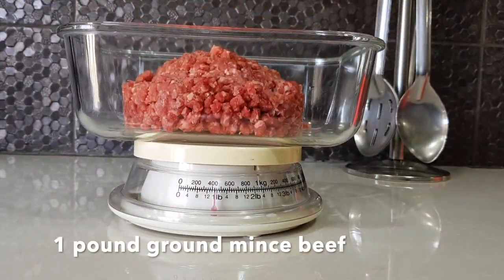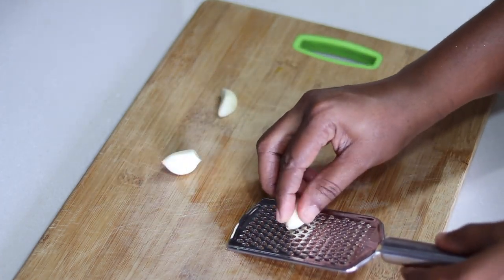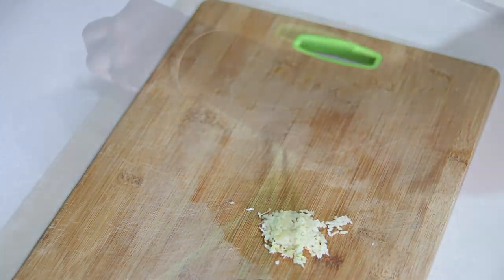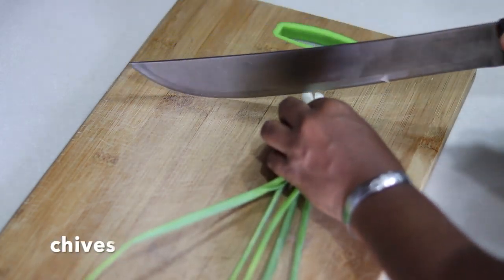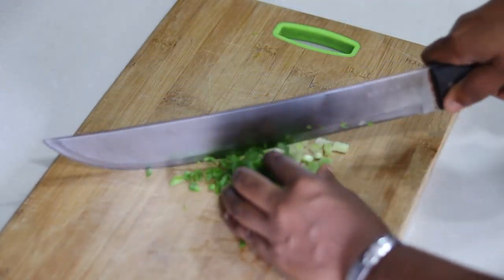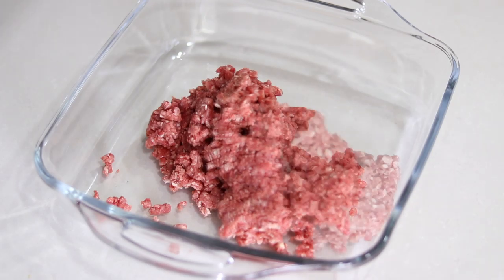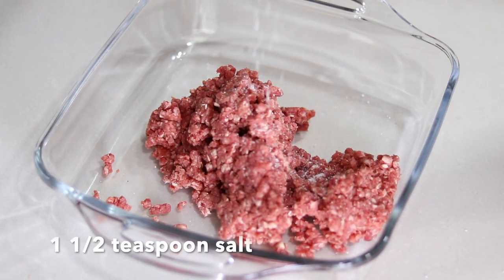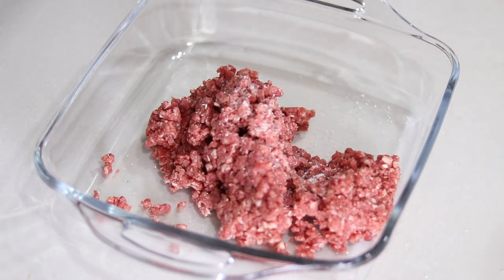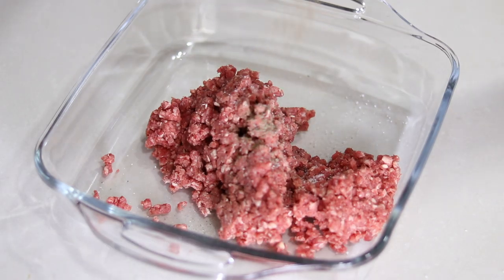I'll be using one pound of ground minced beef. To begin seasoning, I'll be using three cloves of garlic. To season you want to add some salt, black pepper, garlic, soy, and I'll also be using some parsley.